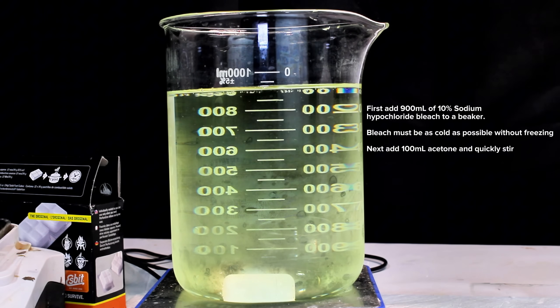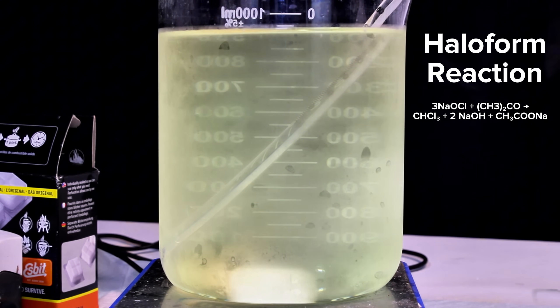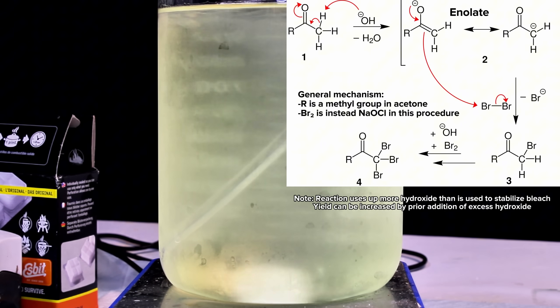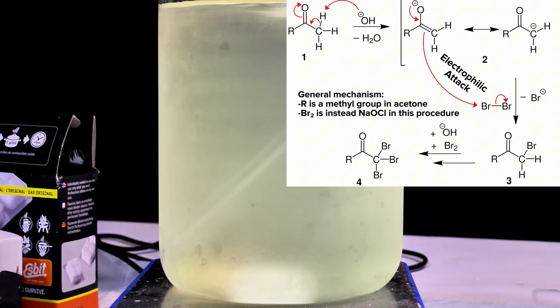The reaction between acetone and bleach is called a haloform reaction. In this specific reaction, the acetone first reacts with excess hydroxide in the bleach, undergoing a keto-enol tautomerization to form the enolate. This enolate then undergoes an electrophilic attack by the hypochlorite, which attaches a chloride to one of the acetone's two methyl groups.